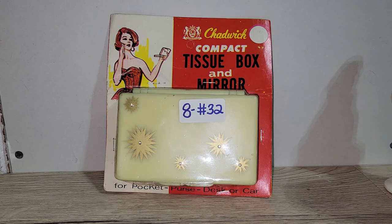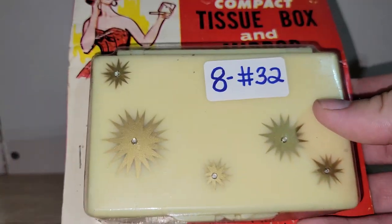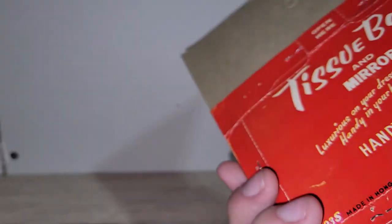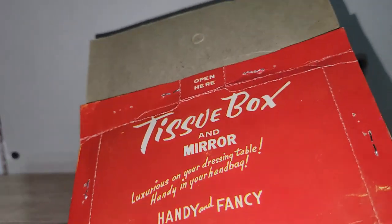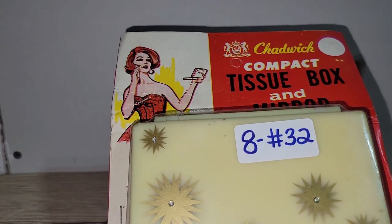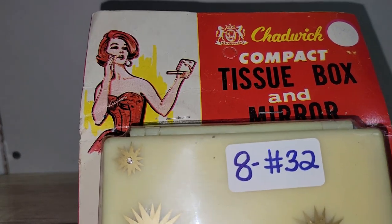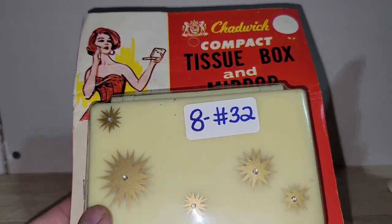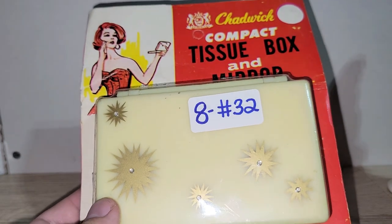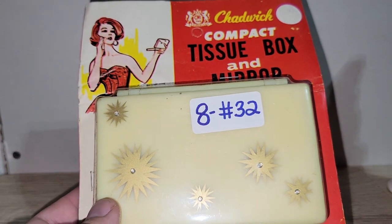We're down to the last five items. First is this really awesome new old stock Chadwick compact — a tissue box and mirror set, very mid-century with starbursts on it. It says it's for pocket, purse, desk, or car. The packaging has some wear and tear, but this piece is probably from the 1960s judging by the girl's hair and dress. Eight dollars — number 32, brand new in packaging.